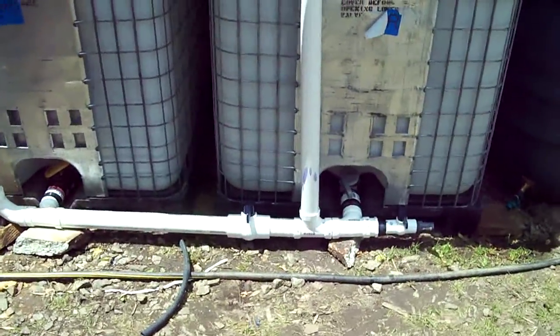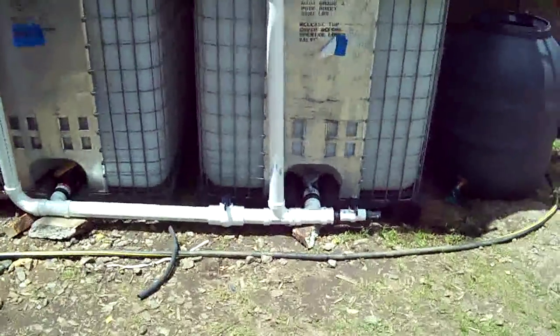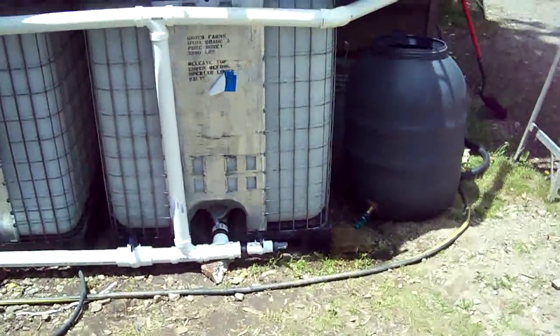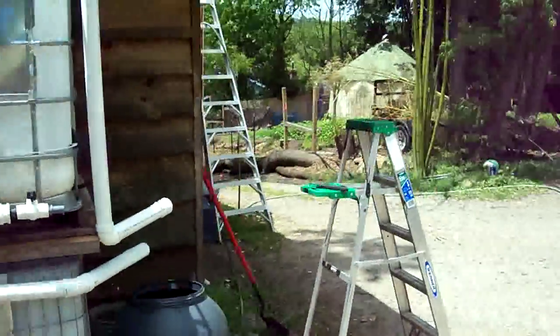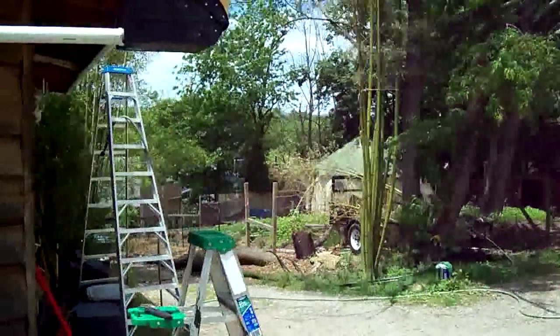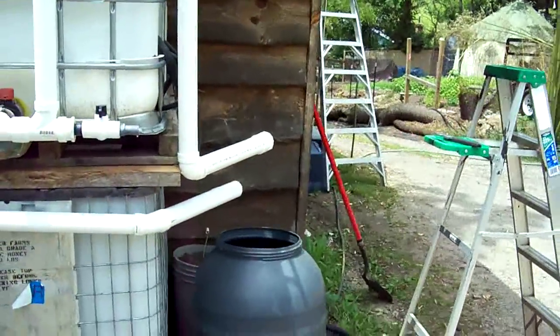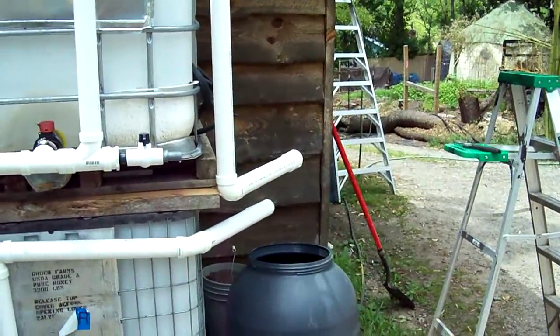There are valves at every tank down at the bottom bung. Same with the bottom lever — I'll keep it shut generally when collecting water, but when I use it I can open it. It's a one-inch line that comes out as black flexible plastic, and I'll run that down to the gardens and tie in a regular hose or soaker hose from there.